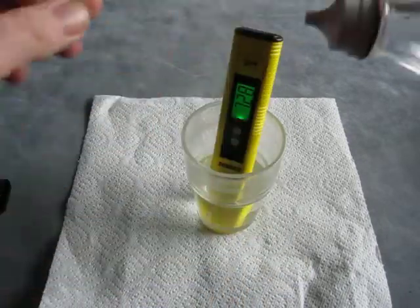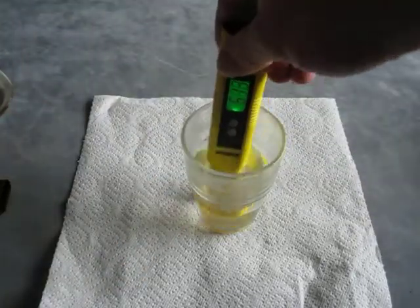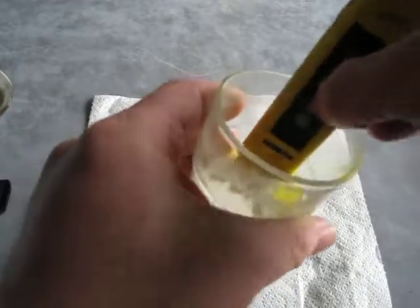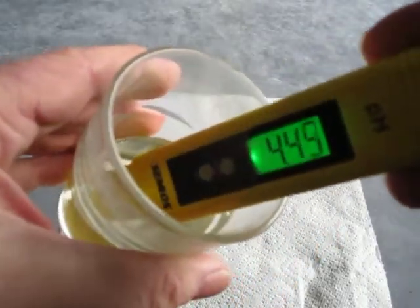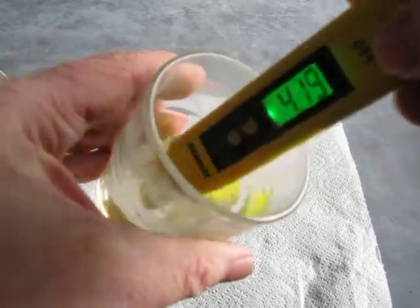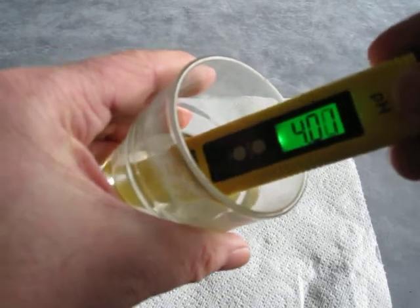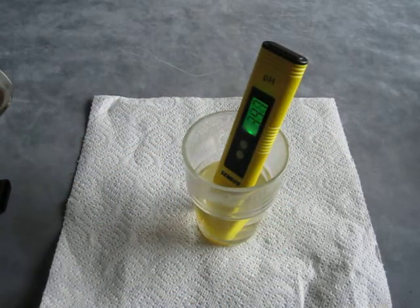Here we've got some vinegar. So there's vinegar in there. You can see that the fluid has changed from a pH of 7 to a pH of 4, so we know that we've gone acidic.